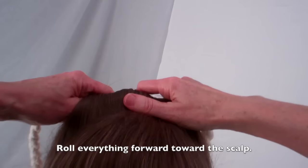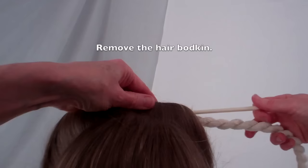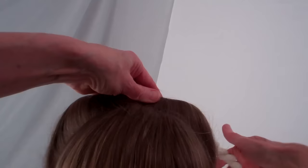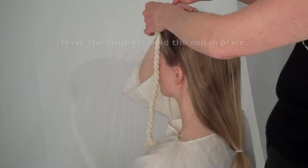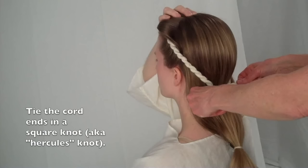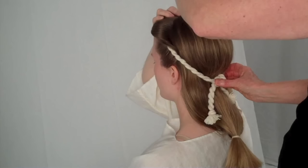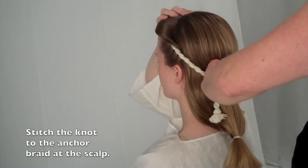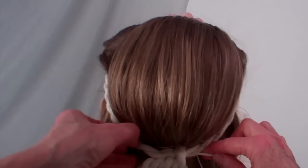Now roll the wrapped hair toward the forehead until it stops. The tailbone is very close — carefully pull out the hair bodkin. Have the empress hold the roll in place. Bring the cord ends to the back of the head and tie them snugly under the occipital. With a blunt needle and woolen thread, carefully stitch the knotted cord to the back of the head through the anchor braid. This will prevent the cord from slipping during wear.